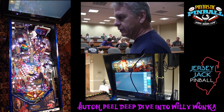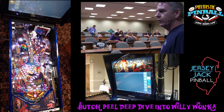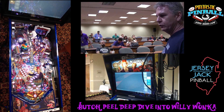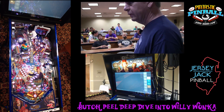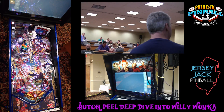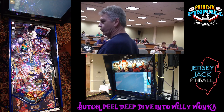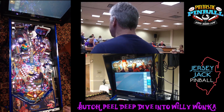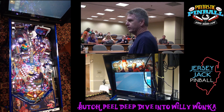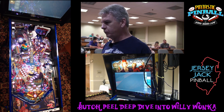I'm going to start with going through some of the new features on the Willy Wonka game — some of the things you haven't seen in some of our previous games: new electronics, new features, new shots to make, how the playfield is laid out. Not so much into rules and how to play the game, as to how the game itself works and how it's built. Then I'm going to switch over to my slides and show you some cool drawings that I've made for the factory to help out with production. Hopefully you'll be entertained.